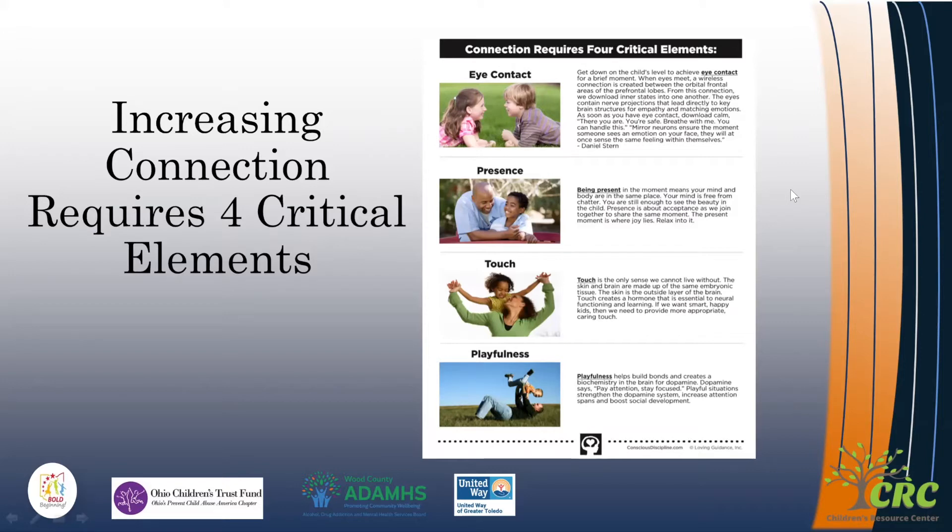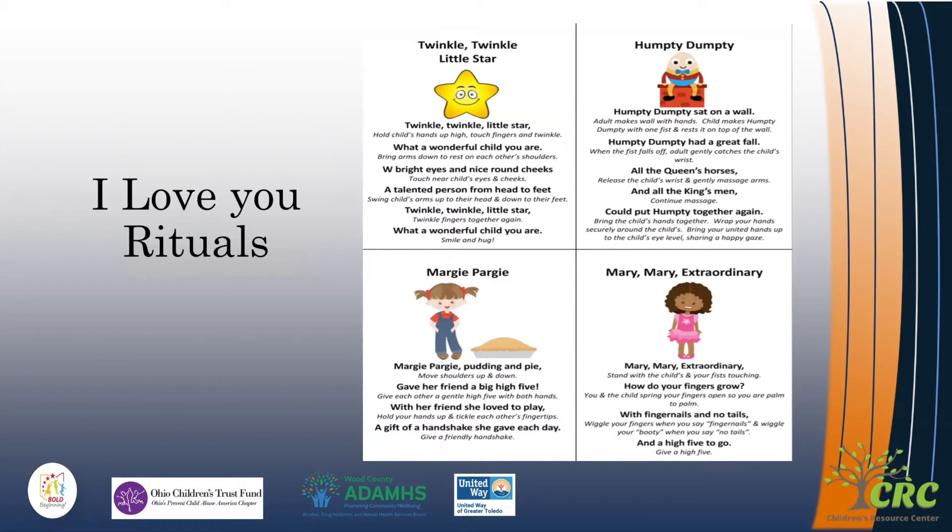What you're going to see in I Love You Rituals is that they incorporate all four of these into the strategy. I Love You Rituals are little songs or little rhymes that we incorporate with kiddos, where we sit down with them at their level, making eye contact, saying the little words of the songs or rhymes, and we are touching them.